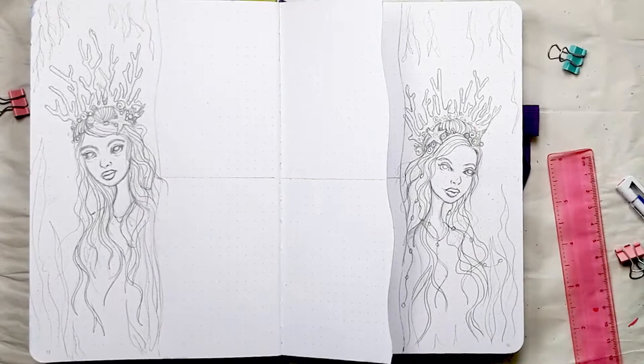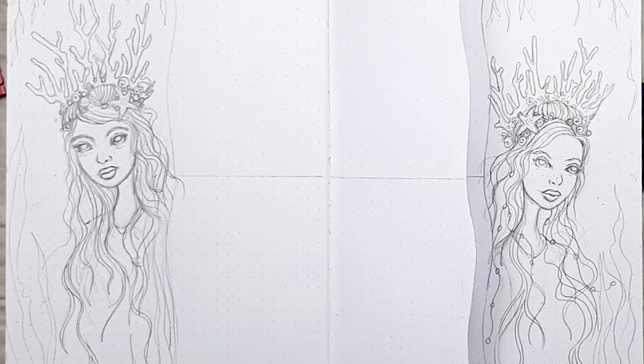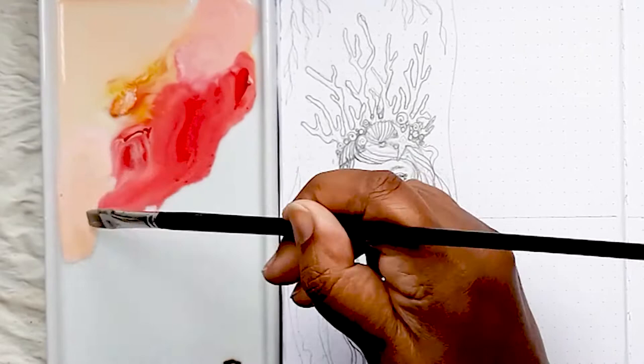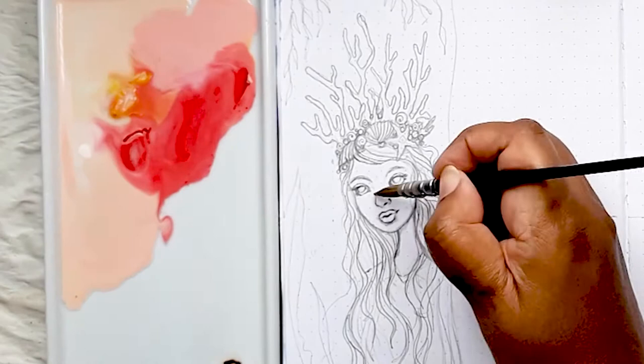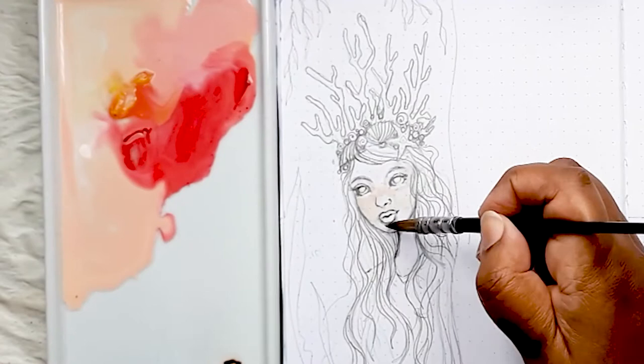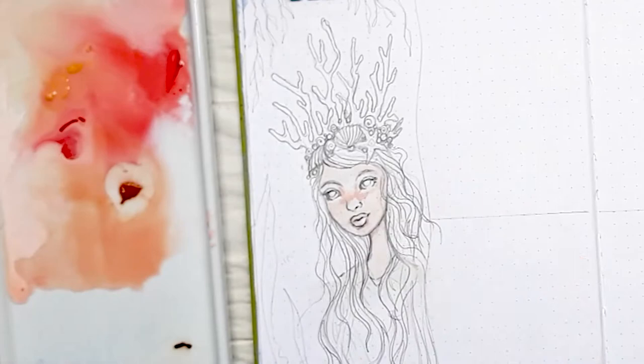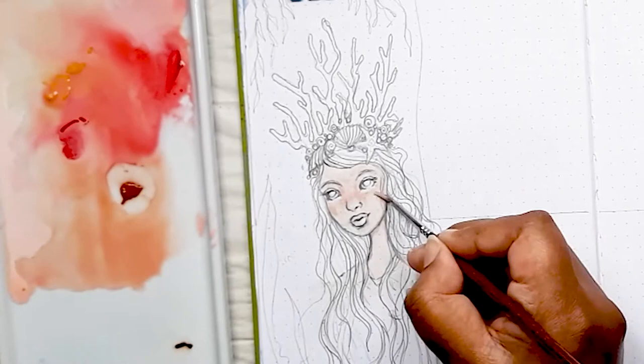I'm going to start with the flesh tones as I usually do — that involves using a yellow ochre, a scarlet, and white to mix up a pinky peach, a pale peach, and a darker peach. I use my quill brush and apply the palest peach first as a base, then drop in the darker colours wherever I need to shade the face. I'll put a darker pinky peach over the bridge of the nose and under the eyes to suggest those areas are going backwards, which all adds to the overall 3D effect you're after.